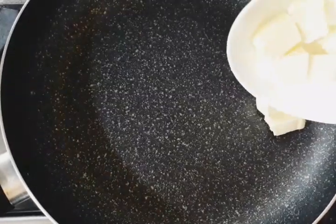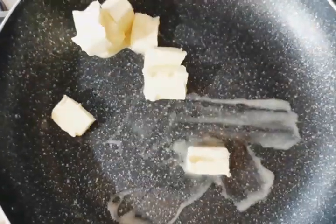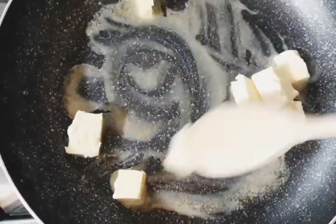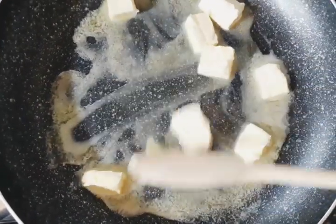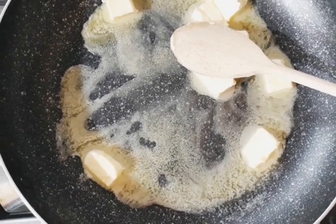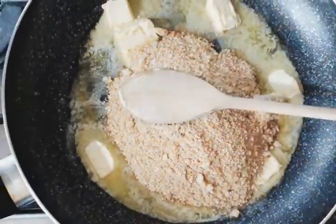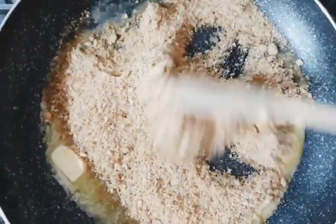Now turn the heat on to a medium low and melt 100 grams of butter. Now add the crushed ros and mix until combined. Make sure you don't make it too brown.